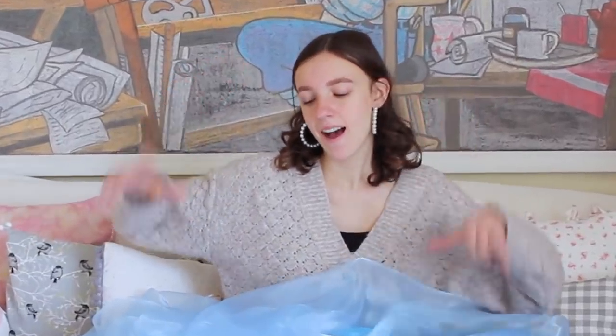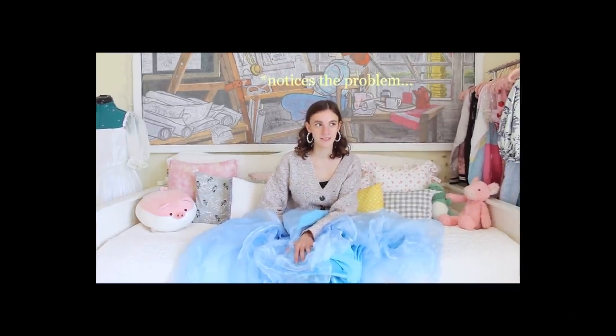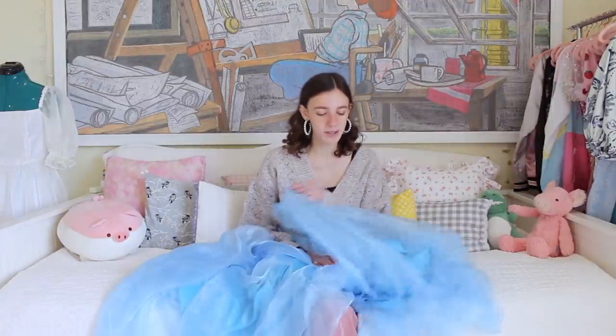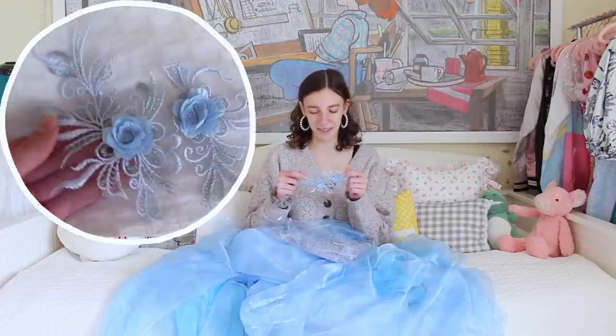So today we are making the third prom dress in my series making three different prom dresses, and like I've mentioned, this is the hardest difficulty one I'm going to be making because I'm going to do a corset design. It's supposed to be really really pretty — I hope it turns out well — and for this dress I'm also doing something kind of special.